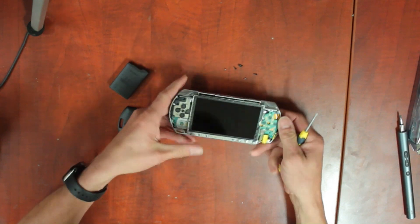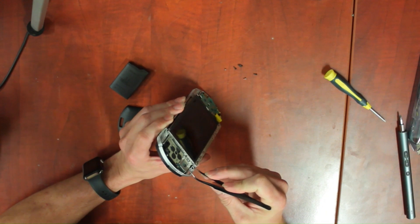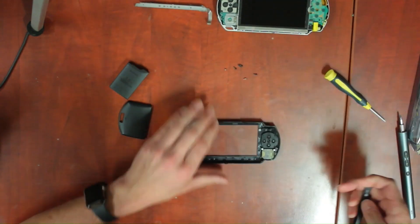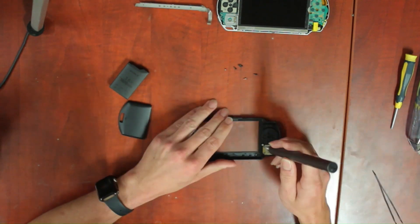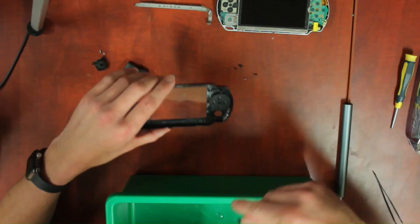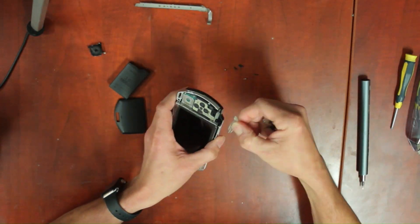At this step we remove the home bar. The home bar is the only thing that we need from this part. We are also going to remove the analog stick and buttons from the faceplate, followed by the shoulder buttons and membranes.